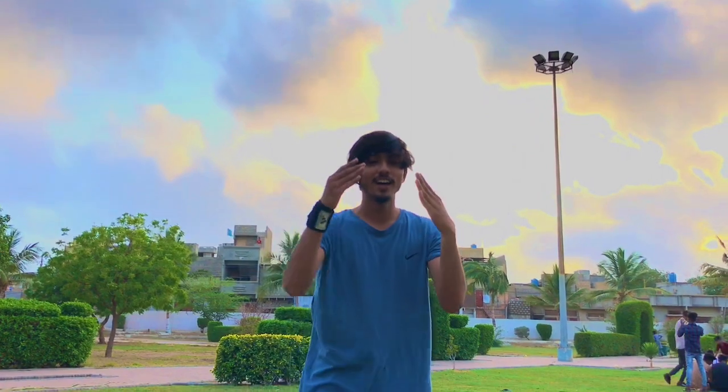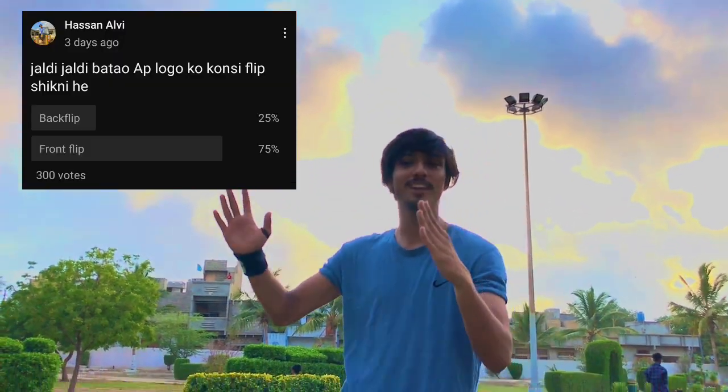Hey guys, welcome back to my another video. This is Hassan Albhi and today I am going to make a front flip tutorial. I am going to learn the Russian front flip because this front flip is more easy. Next time I am going to do the regular front flip. Let's go.